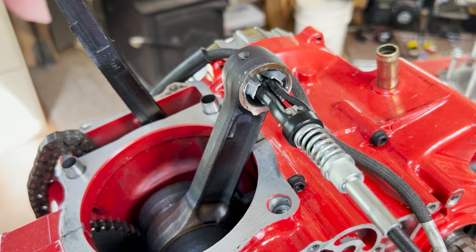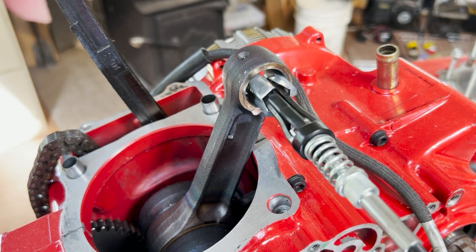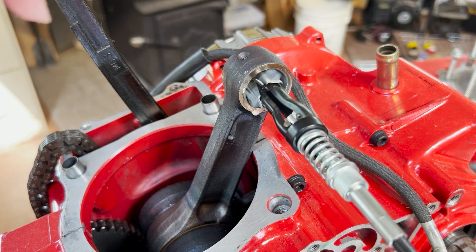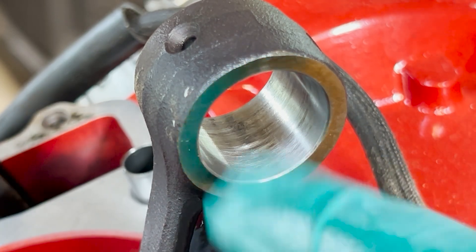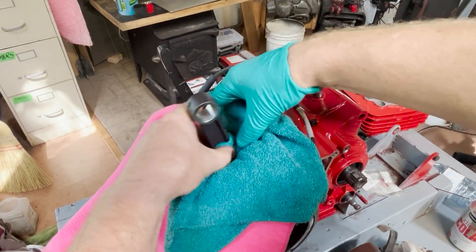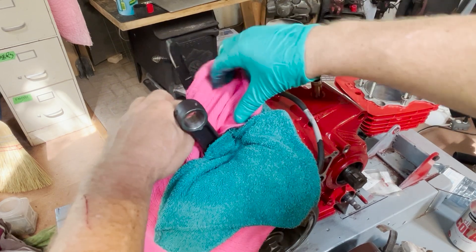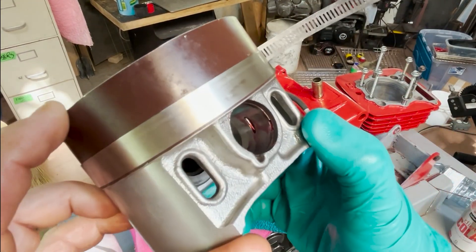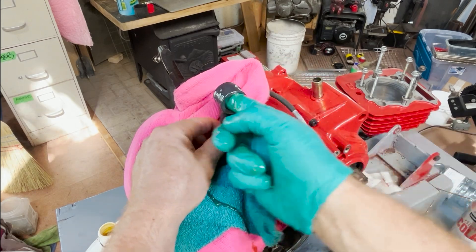Just before assembly I've decided to give the small end of the connecting rod a quick hone mostly to give it a good clean and leave a nice fresh polish. I really don't want to do it for very long because we want to preserve as much of the bore size as possible. When finished it's very important to give it a good clean to remove any grit or filings. Before mounting the piston it's a good idea to cover the open engine case — the small clips that hold the wrist pin in place are easily dropped and you really don't want to be searching for one in the gears. The piston has been prepped by inserting one clip on the bench and starting the wrist pin into one side. Make sure the intake side is facing the correct direction and everything is thoroughly lubed.